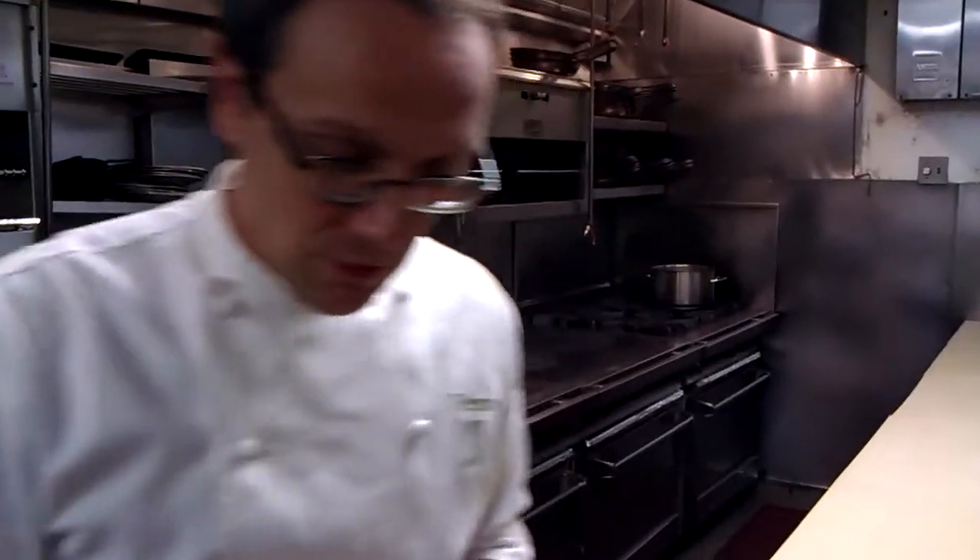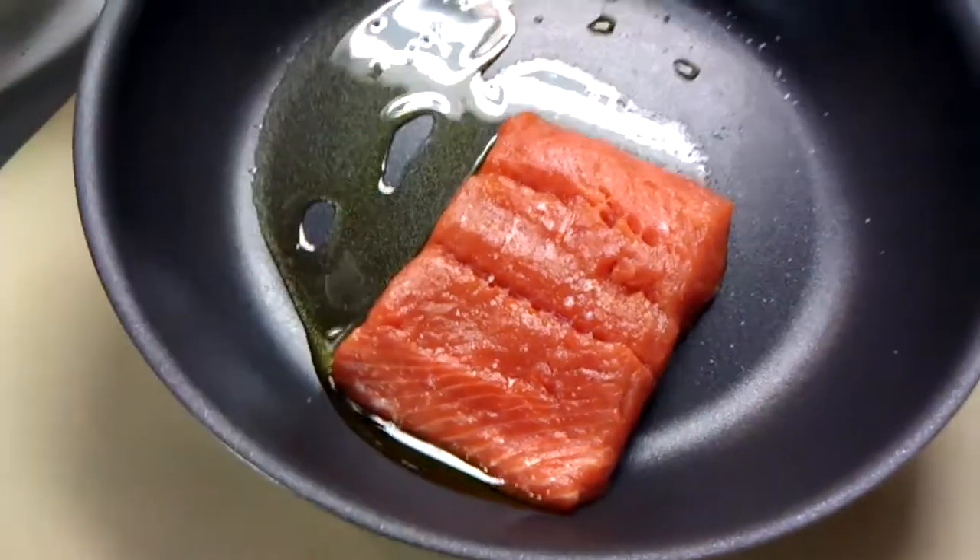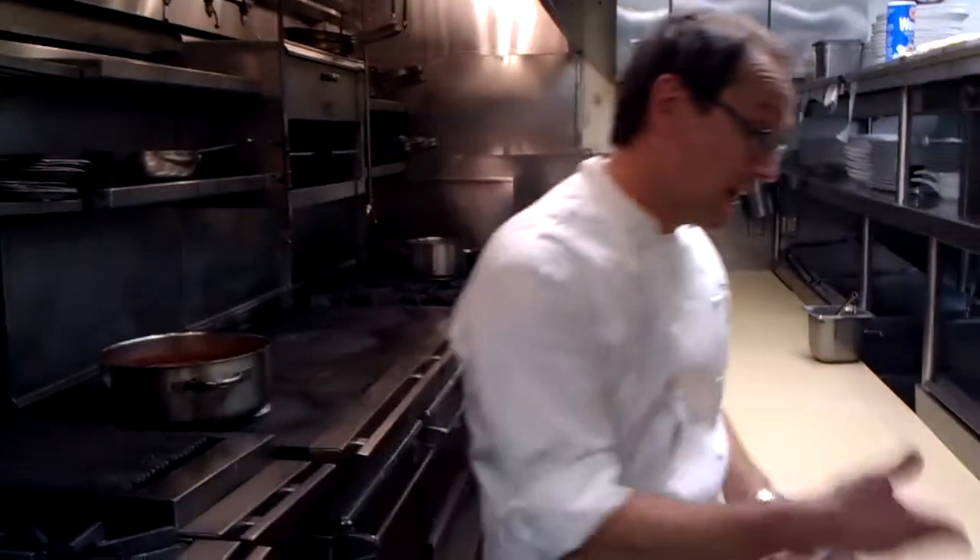What goes great with marinated tomatoes with a little vinegar and olive oil? Fish. We've got some beautiful sockeye salmon here. Just a little salt, a touch of olive oil, throw it in the pan — I'm popping this baby in the oven. Eight, ten, twelve minutes depending on the filet and how you like it done.